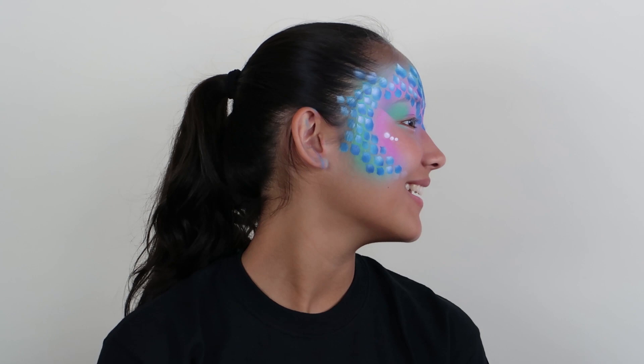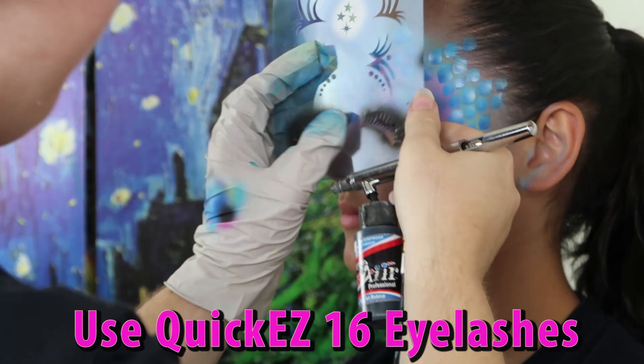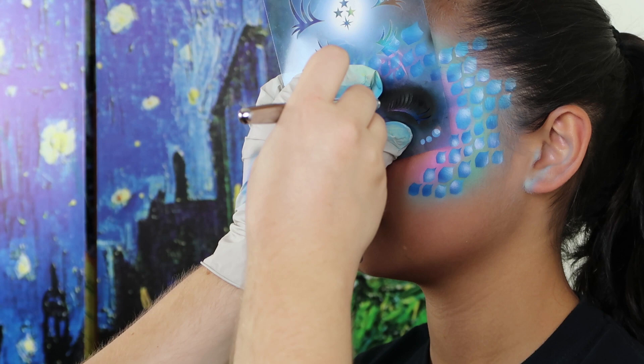Add a darker shade to the eye shadow to give it depth. Use Quickies 16 to add eyelashes. Give a girl some eyelashes and she becomes a rock star. Add some embellishments and you're done.